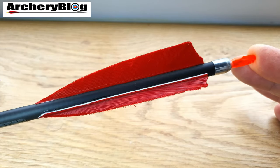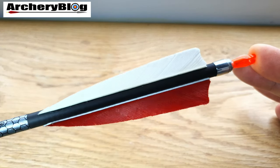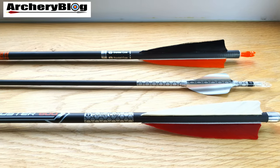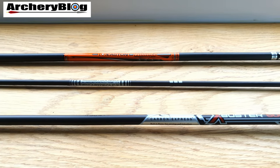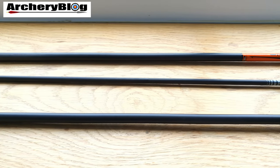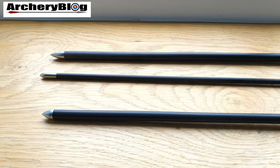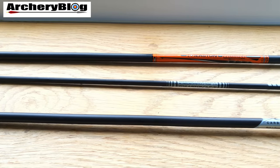I highly recommend the Carbon Express X-Busters even though I don't shoot them at the moment. Looking at them side by side — the ACE in the middle, the X-Buster 600 on the bottom, and the Easton Triumph 500 on the top — it's amazing the difference. Going from outdoors to indoors is like shooting a knitting needle versus a fat cigar. When I pick up the full carbon arrows people say I'm shooting tree trunks.